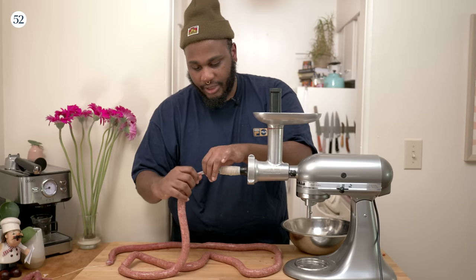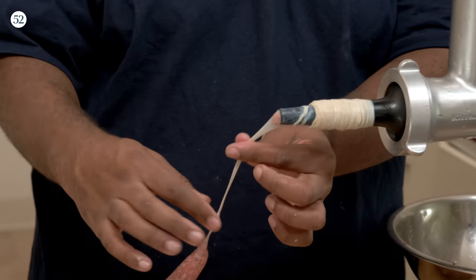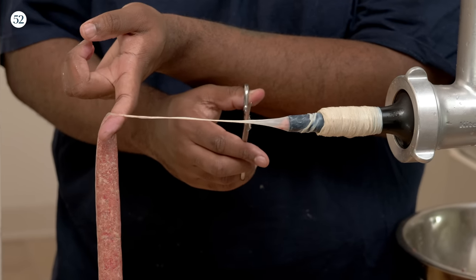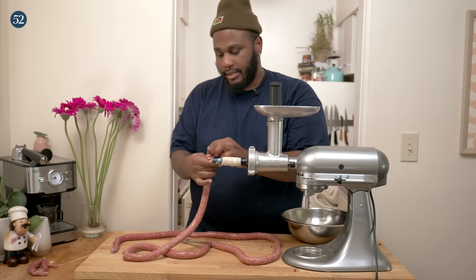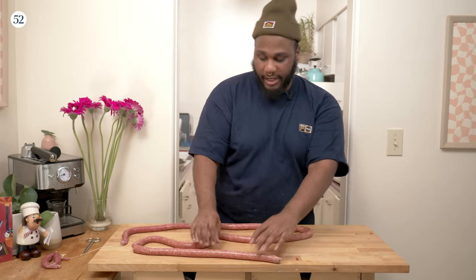We got pretty much as much meat out of that as we can. We're going to snip this off, but make sure before you snip it, you have a lot of room right here because we're going to tie that off too. We'll pretty much do what we did at the start — make a little knot.